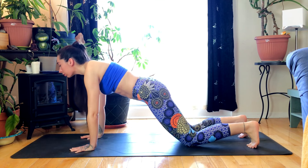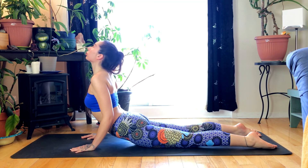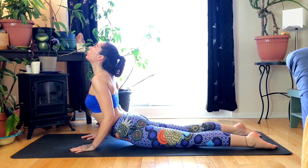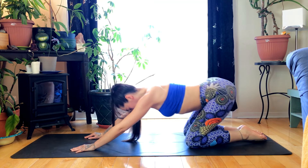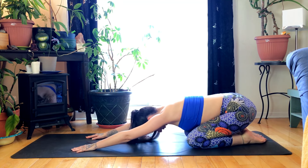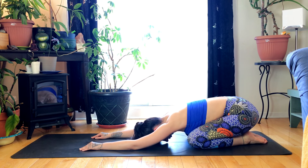Exhale, plant the knees, lower halfway, untuck the toes. Inhale for up dog or cobra, slight bend in the elbows. Exhale, sending the hips back towards your heels for child's pose. Option to place pillows underneath the hips for added height and support — you can even prop some pillows underneath your torso as well.